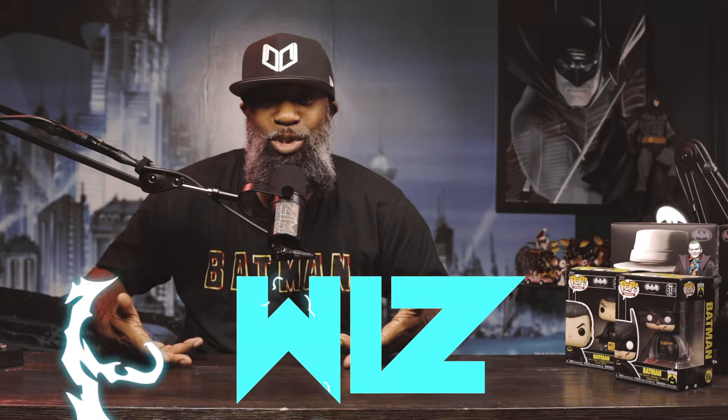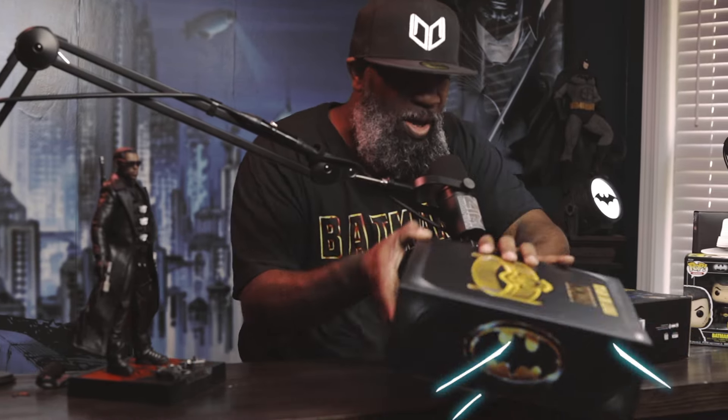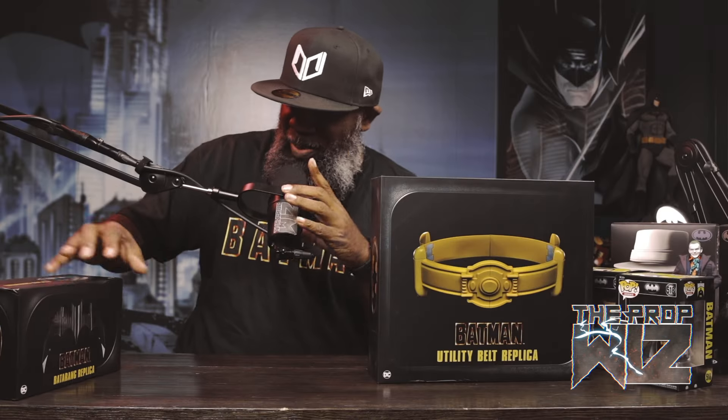Yo, what's up everybody, welcome to another episode of The Prop Wiz. I'm your host, The Wiz. Today we'll be doing a box opening and review of this Batman utility belt. We got a batarang, but I did open up a batarang — I bought one of these separately, but evidently this pack came together.